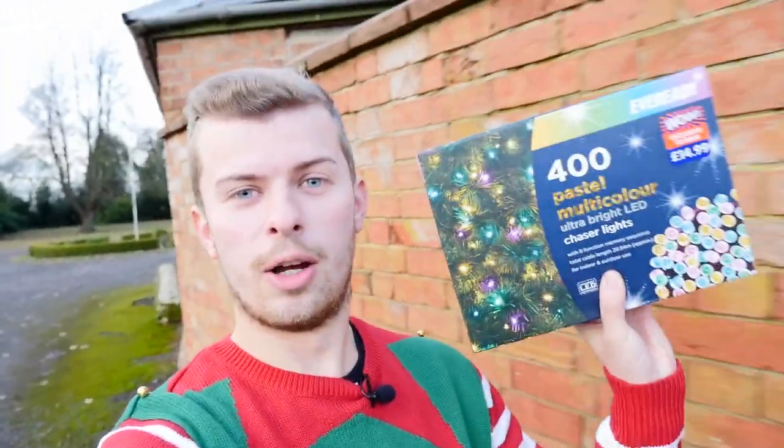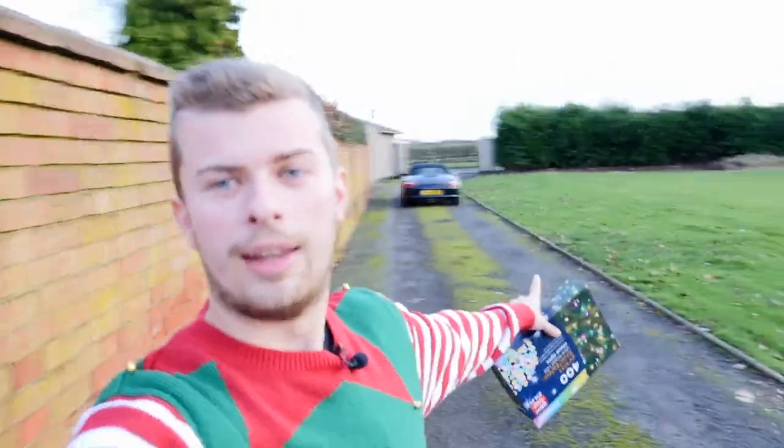Back from B&M and unfortunately they didn't have any battery powered ones like the ones currently on the car. We got a pack of 400 - these are quite long so should hopefully go quite far. We're going to have to try and modify them so they work off some kind of battery in the car, as I don't want to plug them into the cigarette lighter. I want the lights pretty much always on when the car's parked up, so let's get these on before it gets dark.